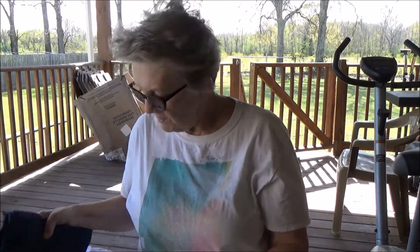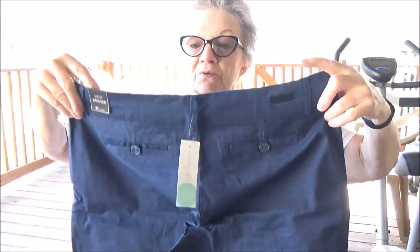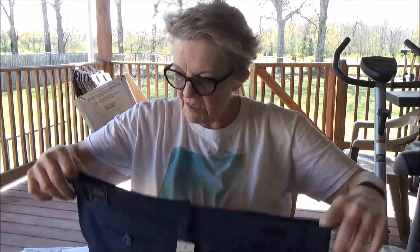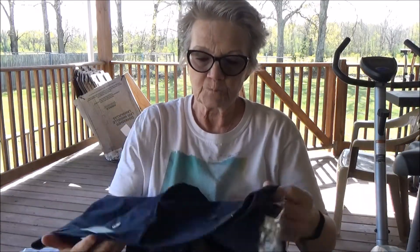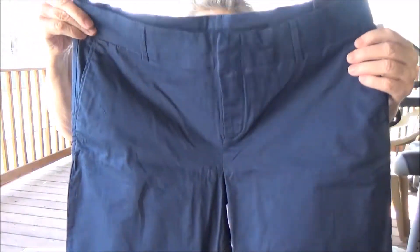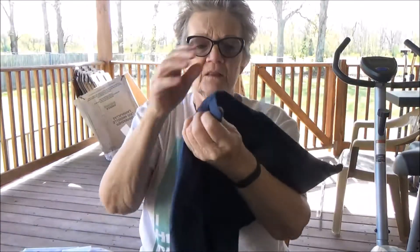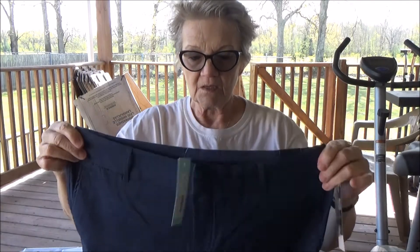Next up is these blue trousers — they're crop trousers, which we all know I love my crop pants. They're a size 14 and they look like they're going to fit me just fine. They're dark blue, Cut from the Cloth — I love that brand. They're cropped, they've got a button in the back, zip up, and they have belt loops too.